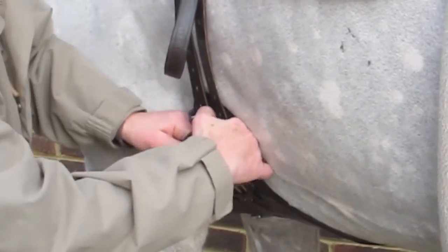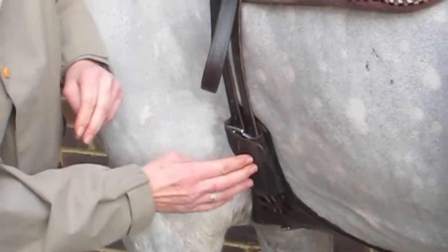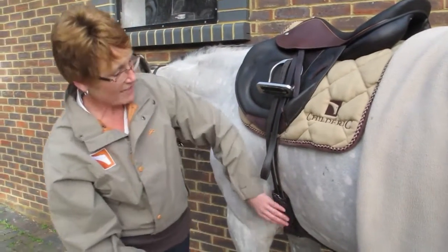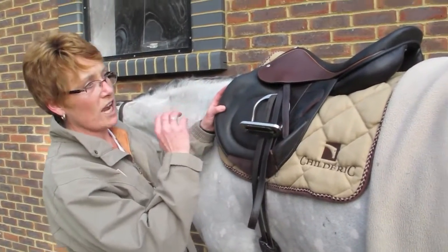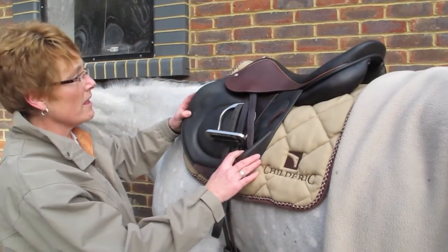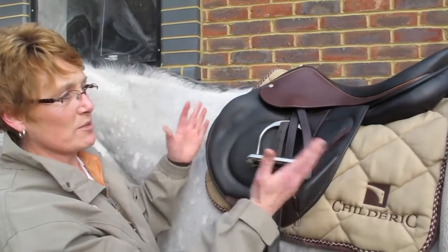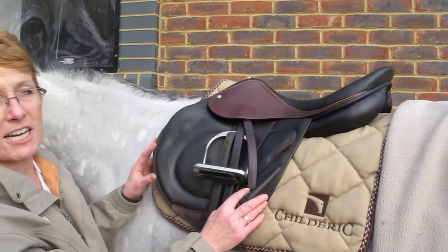We've got these lovely velcro covers here to stop the rattling with your spurs, and just make it look really neat. You can see we've got the saddle — this is a nice flat seat cross-cut entry saddle. The children come up quite small, so Gemma's in an 18, but it's a bit like 17 and a half in other saddles.